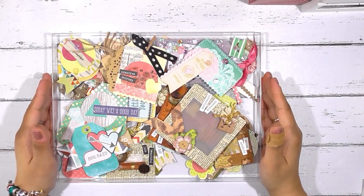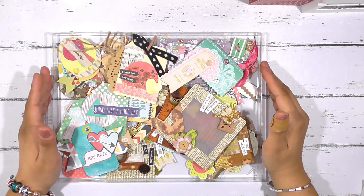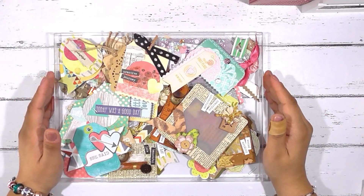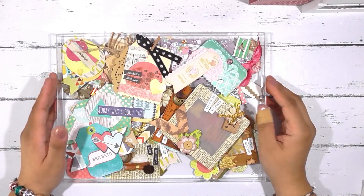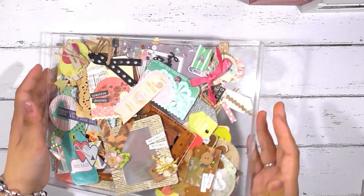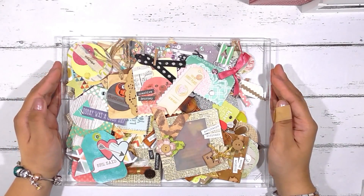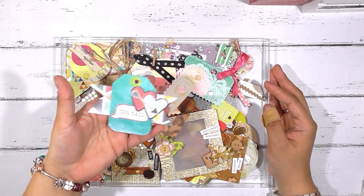Hi everyone, this is Margarita with City Gap Papetry. Please excuse my voice — I have a cold and I'm getting over it, so I may sound a little raspy. I've been getting a lot of questions about how to use your cluster embellishments, so I have here a little container that I like to keep mine in, and I'm going to be sharing some ideas and tips on using your little cluster embellishments that you create.